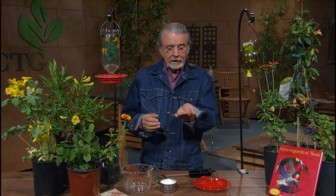Hello, gardening friends. Welcome to Backyard Basics. I'm John Dromko. There's nothing more fun than watching the hummingbirds in your yard. You can sit real close by. Some people actually put a little liquid in their hands and the hummingbirds will arrive that way.